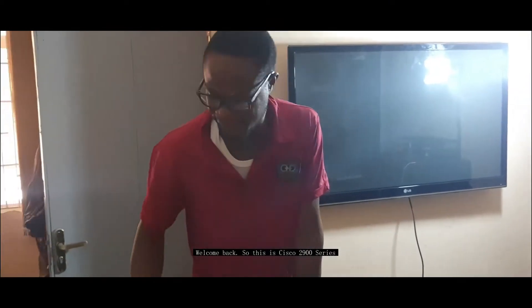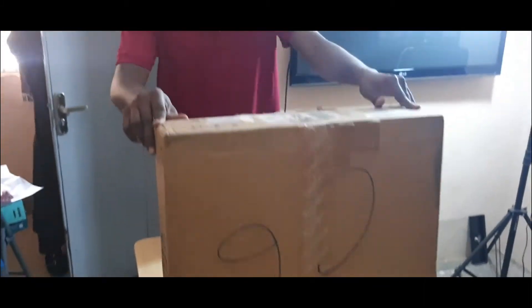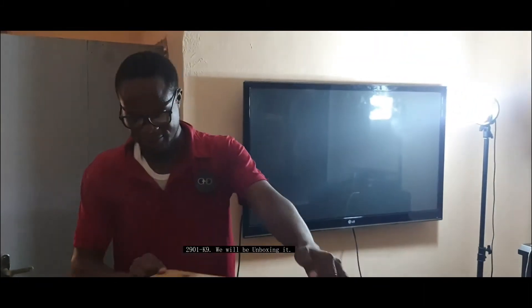Welcome back. This is the 2900 series, 2901 K9 — we'll be unboxing it.